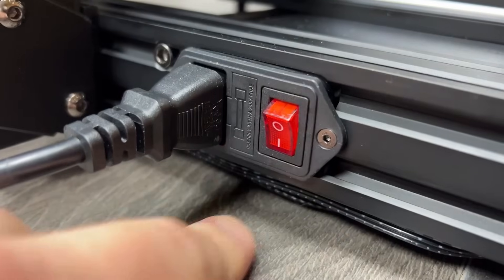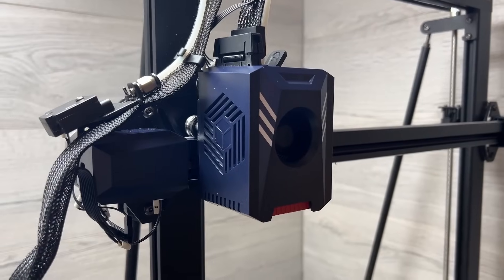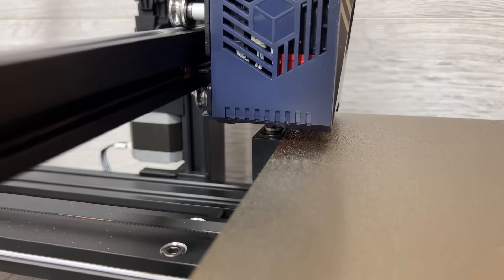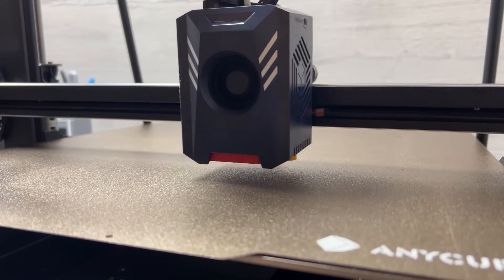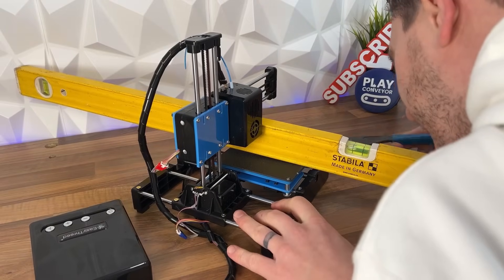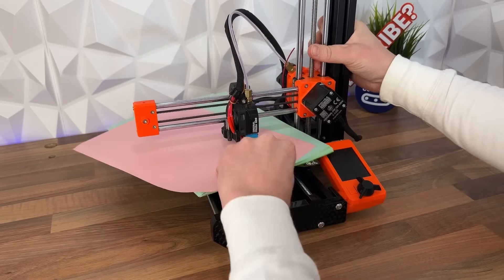Just like a ton of top-end printers these days, you just load in some filament, hit a few buttons, and it basically does everything for you. Namely auto-leveling using the upgraded LeviQ2 system across 49 points on the bed. Which, if you're just getting into 3D printing recently, you might not appreciate how much of a win that actually is, because you will have completely missed the days of manually leveling beds and calibrating nozzle distances with a piece of paper.